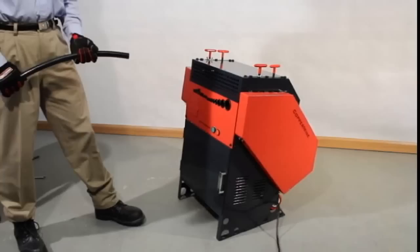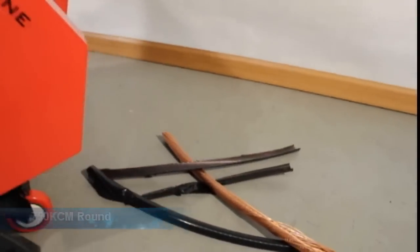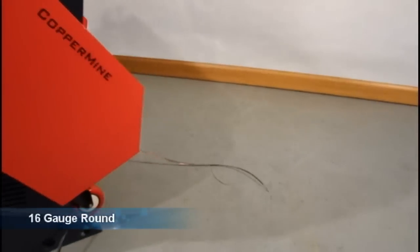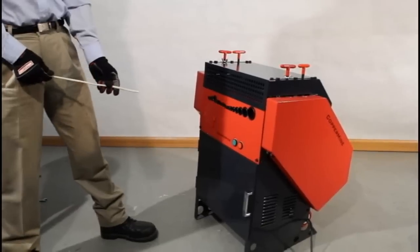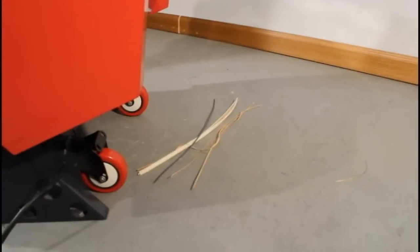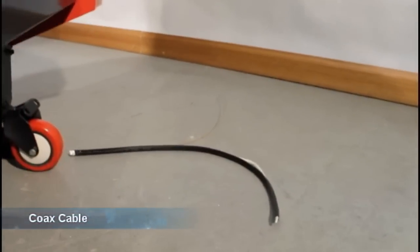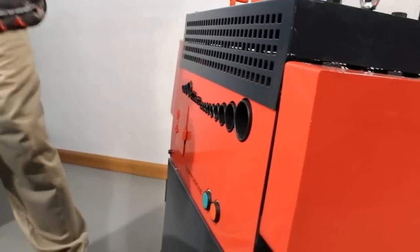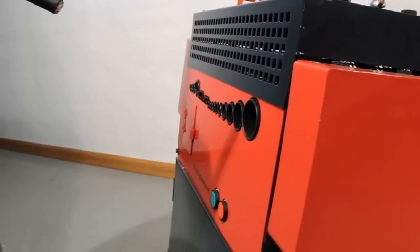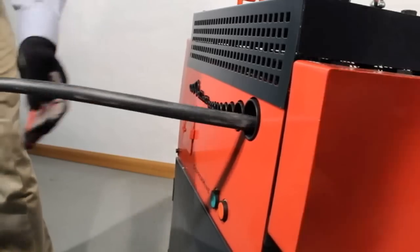And now let's strip some wire. 750 KCM, 16 gauge, Romex, coax cable, very short wires, and long wires. The Model 500 can do it all.